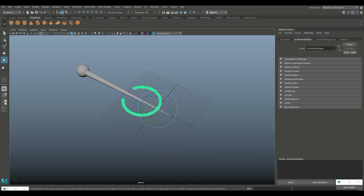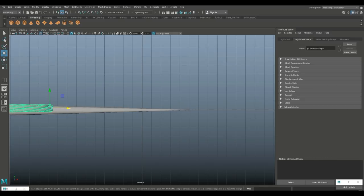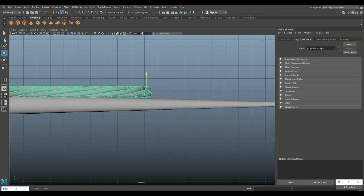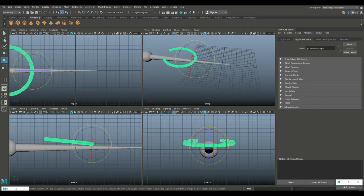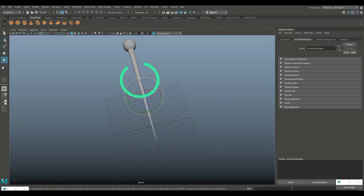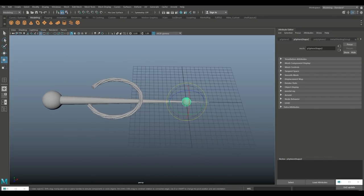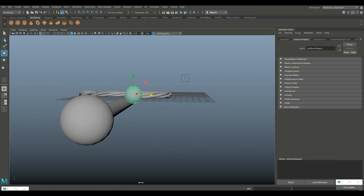Select it and go to Edit, Delete by Type, History. Hit W and move that up, making sure it's sitting right. Push it up right there, then we'll need to rotate it and probably adjust that angle in a second. Create another sphere, hit W to move it in and up.